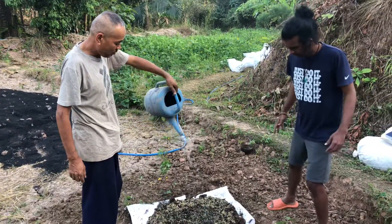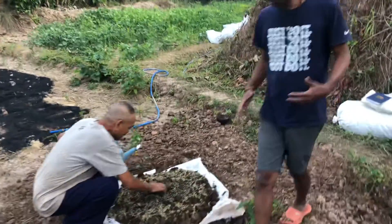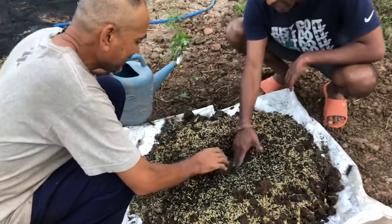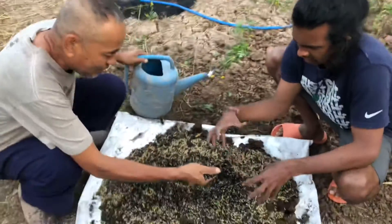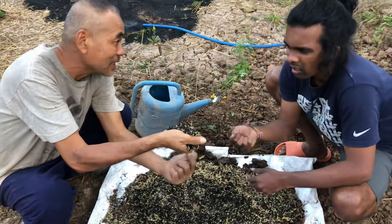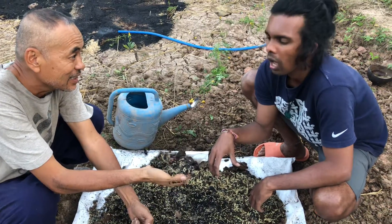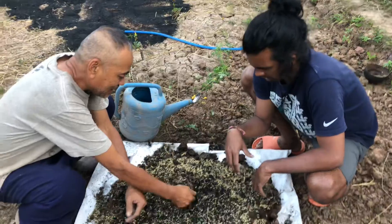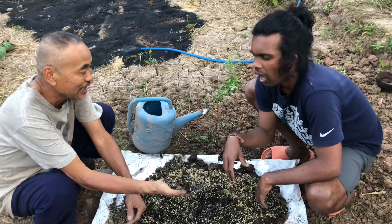Now we have to put water until there is enough moisture. We have to check — this one is not going deep much, it's still dry. We have to put a lot of water to make moisture. Until you press like this and one water drop comes out — that is enough. If you open it and they don't crack, they are moist enough. But if they are very dry, when you open it they will crack.